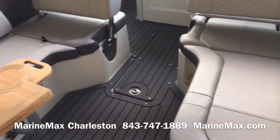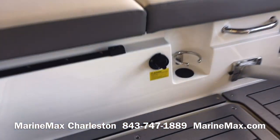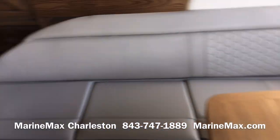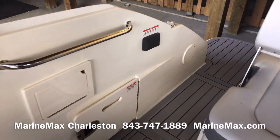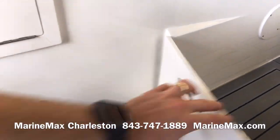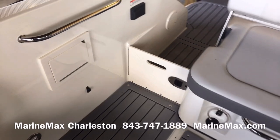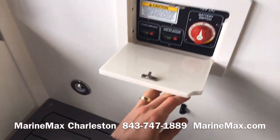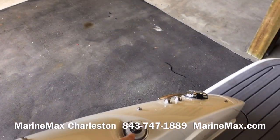You can lounge facing aft, and we do have a battery charger on board. More cup holders down below. As you enter the boat, we've got a block-off door there to help keep smaller children and smaller dogs safely inside. The battery switch is located here.